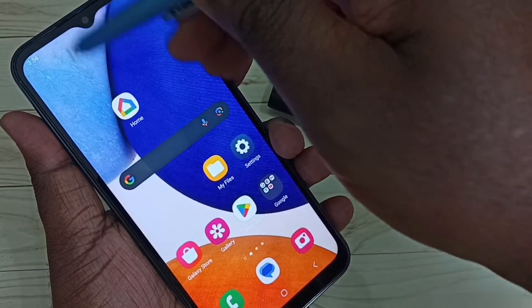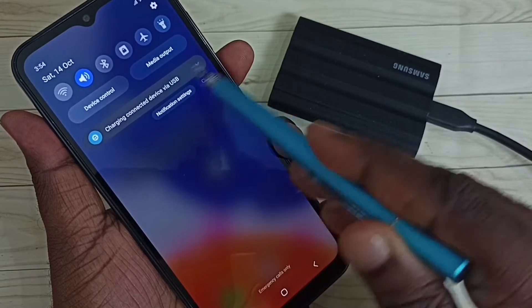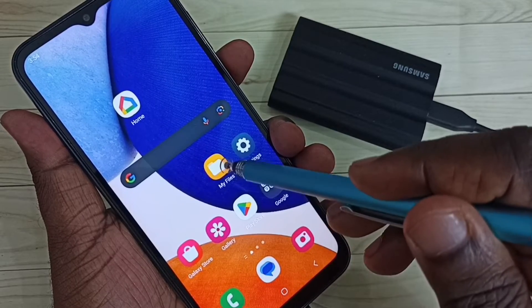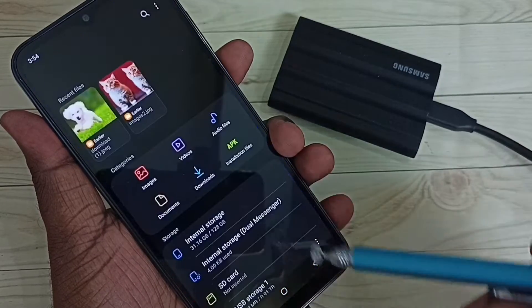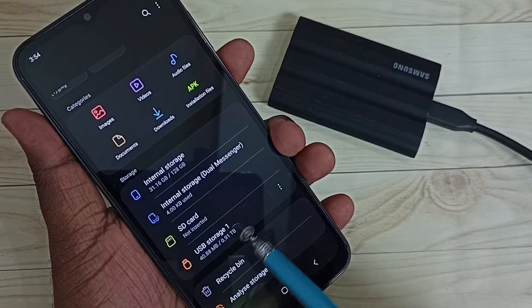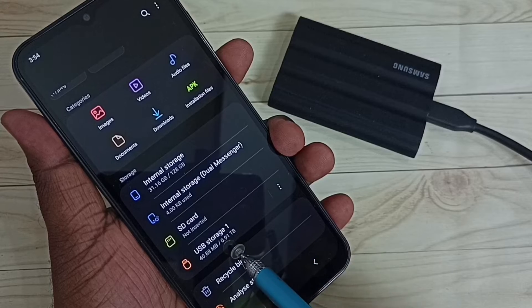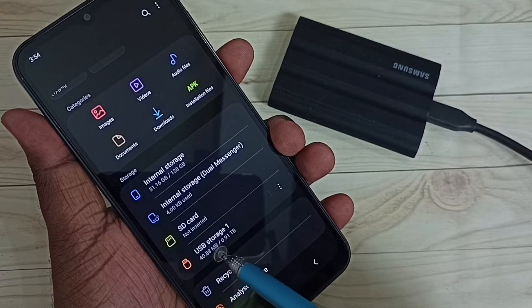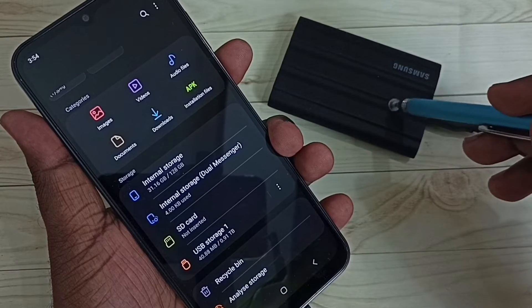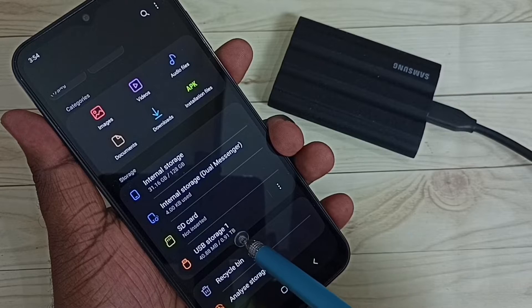Let me check the notification — you can see one USB device has been connected. Then open the My Files app, tap on the My Files app icon. Go down and we can see USB Storage 1: 40 MB of 1 TB used. So this is the SSD storage, the Samsung T7 Shield. Tap on USB Storage One.